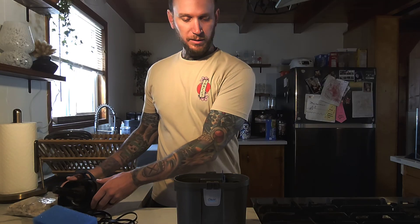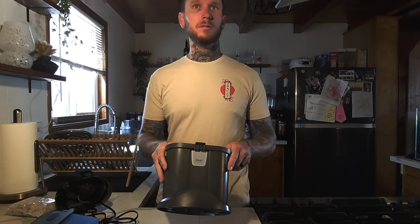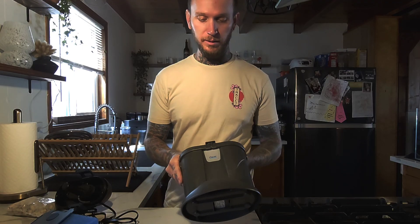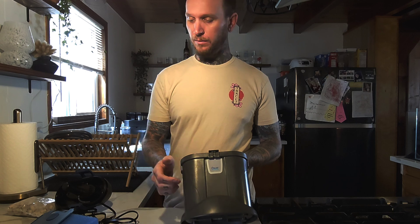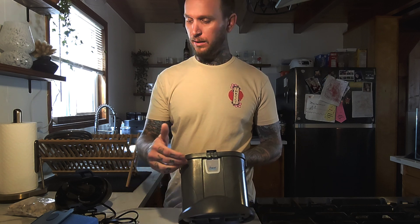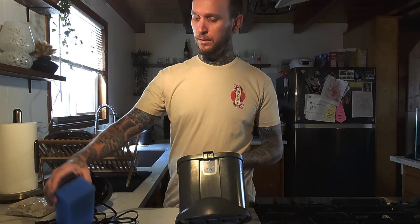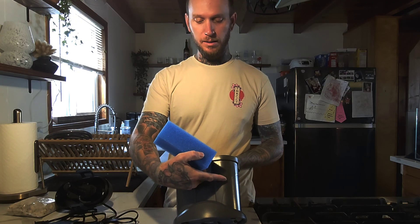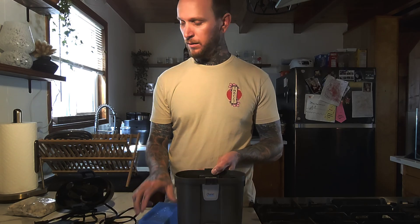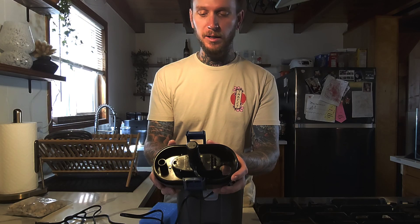So on to the main point of this video, which is everybody griping about, complaining about, or almost discrediting Owazi because of the flow inside the filter. They say water travels the path of least resistance — that it'll come down, come over, and go straight up the middle through your sponge and not go through your ceramic media. But that's not true.